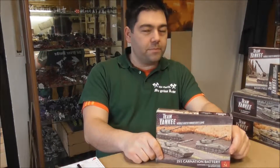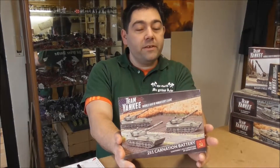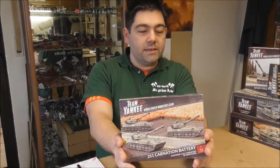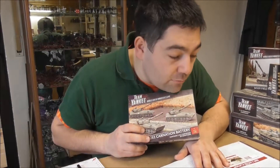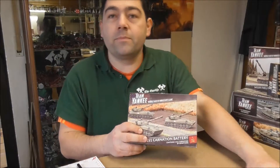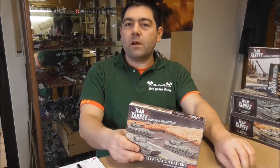Hello and welcome from Bavaria! This is the Everlast of the Green Horde. I have an artillery piece for Team Yankee for the Russians — it's the 2S1 Carnation. That's the English word; the Russian word would be Gvozdika. Spelling errors are not counted today.